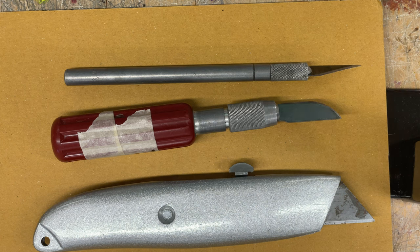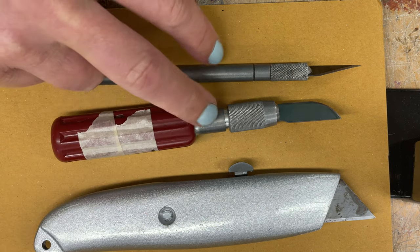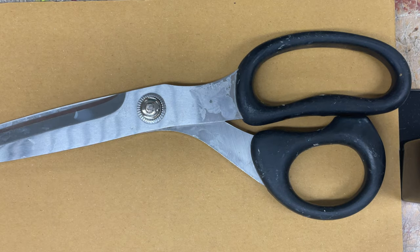This video will show you how to safely use a box cutter and exacto knives. This is a box cutter, and these are both different versions of exacto knives. Another tool we have for cutting things that are a little bit harder to cut are these heavy duty scissors.